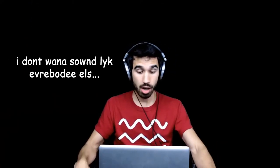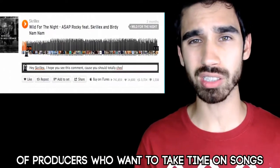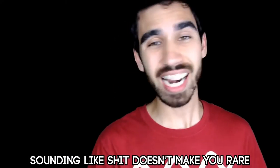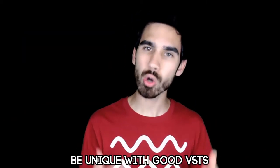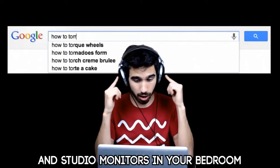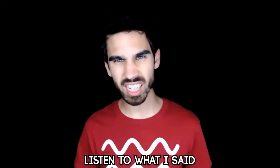I don't wanna sound like everybody else. There's a thousand producers like yourself who make shit tracks and spam the walls of producers who wanna take time on songs. You don't wanna sound mainstream, but you call it dubstep — it should be high quality. Sounding like shit doesn't make you rare. If it's boring and conforming, no one will care. Be unique with good VSTs, drum samples, and good mixing. Do some research on mixing headphones and studio monitors in your bedroom. This shit is not complex — listen to what I said.